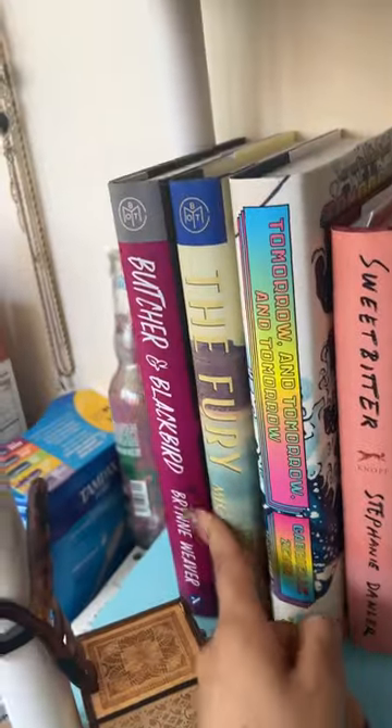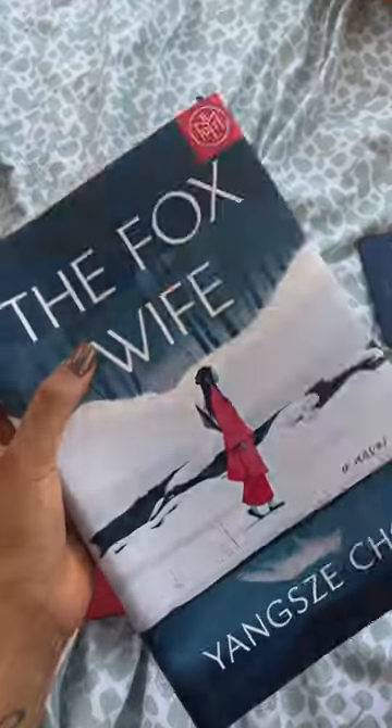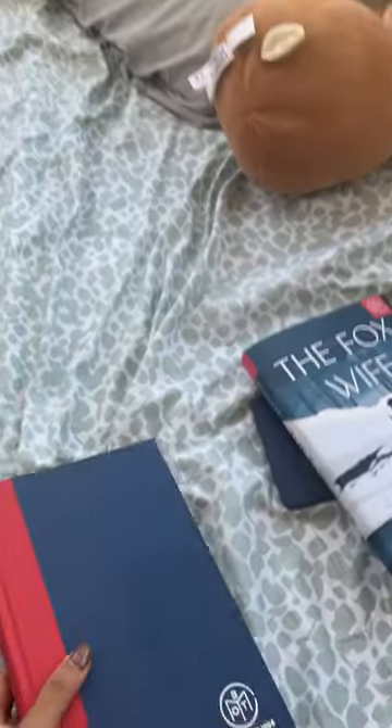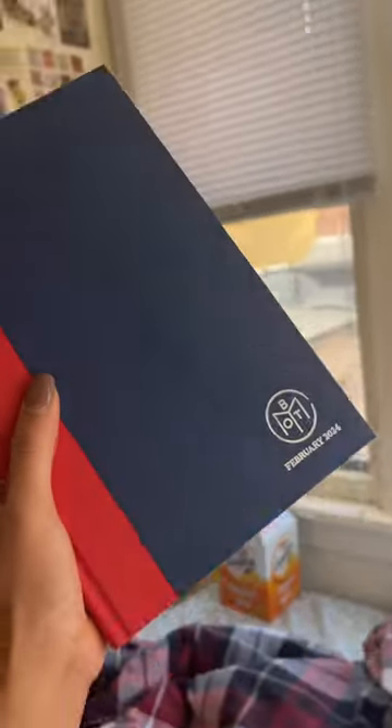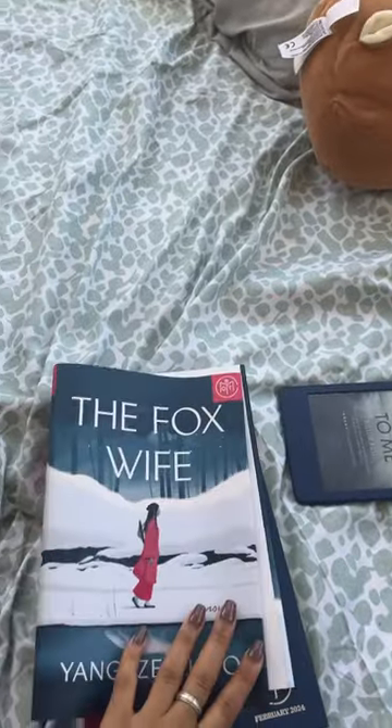I have a problem. See these dust covers? I hate them all. When I read books I usually just take them off, but then I incur this problem. Here, can you see that? There's a whole bunch of like grease stains on it, but then again I can just cover it with this and no one would see.